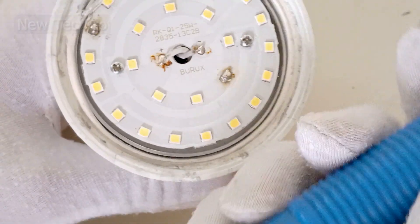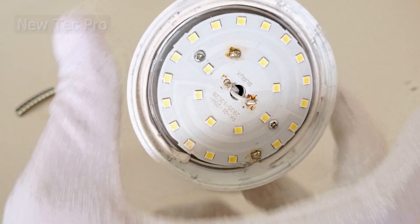Using a solder sucker to remove the solder from the board.